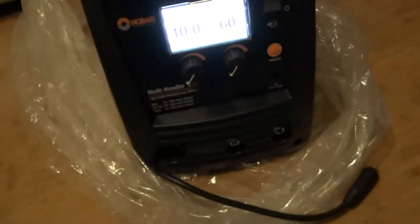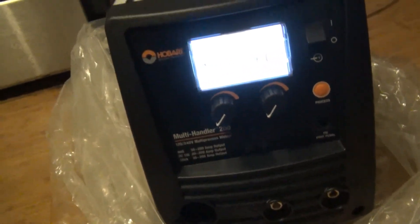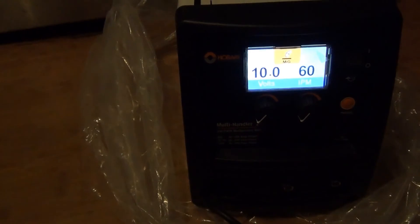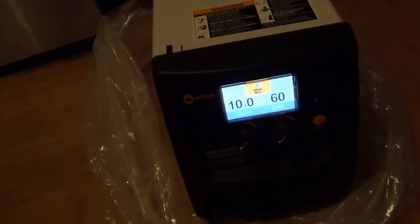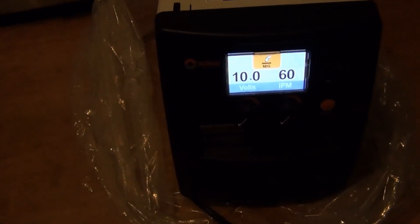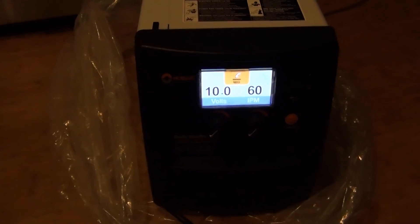Solid deal, I would say. I almost bought the Lincoln version, which is around $1,800. So I thought, hey, I'm going to give this new product a try. Hobart makes pretty good welders. Hopefully you guys can make a decision now that I've shown you what comes in the box. If you have any questions, please leave them in the comments. Thank you.